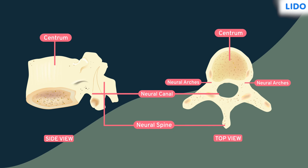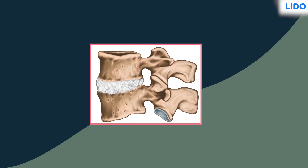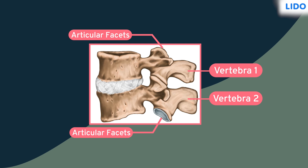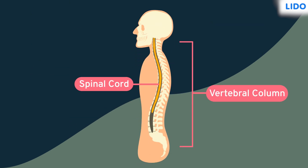From the side of the neural arches, a thick bone arises known as the transverse processes. At the front and end of the neural arches, projections known as articular facets are present, which help to join one vertebra over the other. Between the vertebrae there is a cartilage that helps to reduce friction.